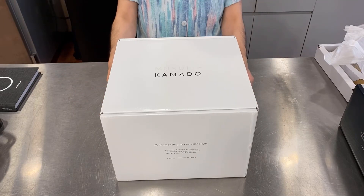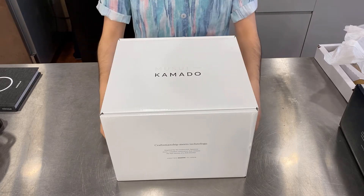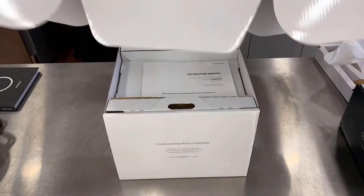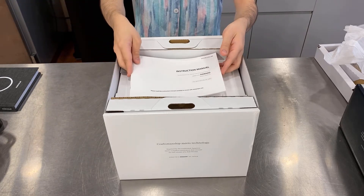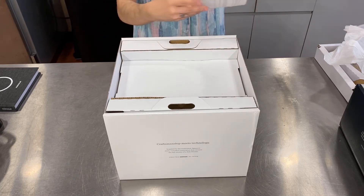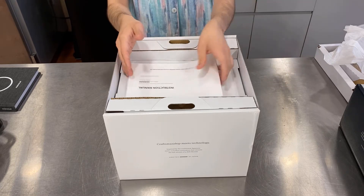And now we'll be unboxing the Vermicular Kamado induction cooker to go with our cast iron enameled pot. Again, this wonderful packaging — lift that up, and right there is the instruction manual. Could have looked at this with the cast iron pot. So we have that there — let's see if anything else is included.